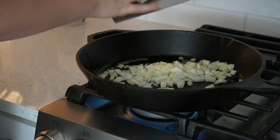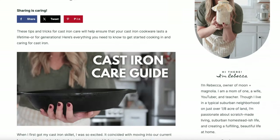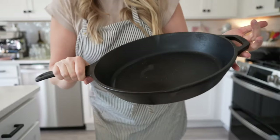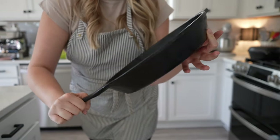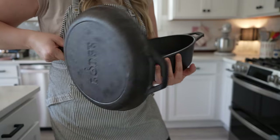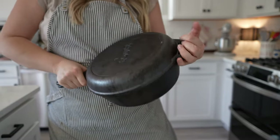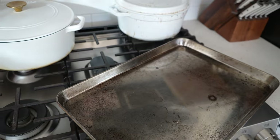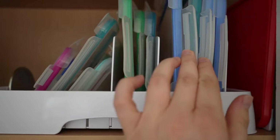For regular cast iron, I have two I use the most. This is my 15-inch Lodge cast iron skillet that I use for breakfast, lunch, and dinner — you see me use it all the time on YouTube. On the left is my Lodge Dutch oven for baking sourdough bread — it doubles as a dual cooker, so the lid acts as a skillet and the bottom as a Dutch oven, which is great for versatility. I also keep a cookie sheet in my oven to prevent the bottom of my sourdough from burning by dispersing the heat.